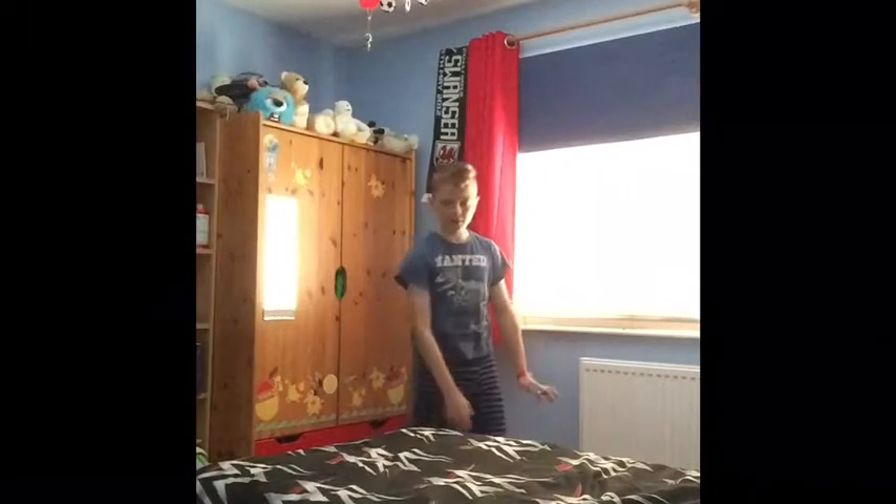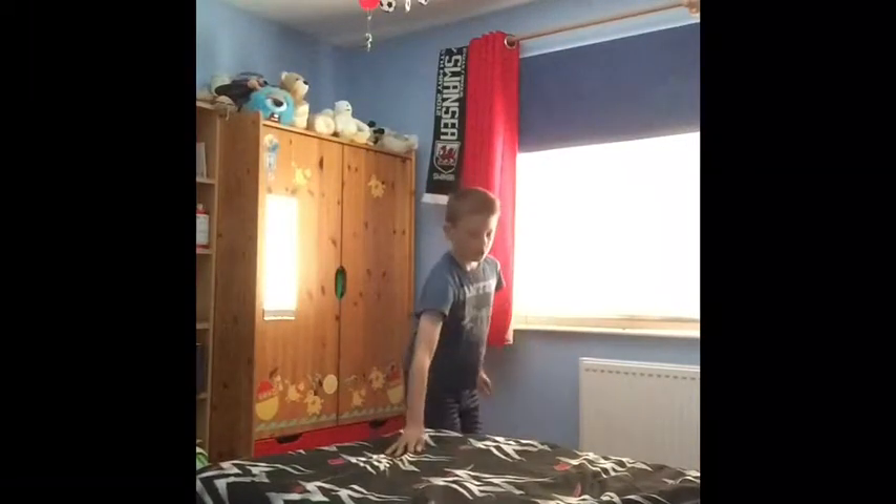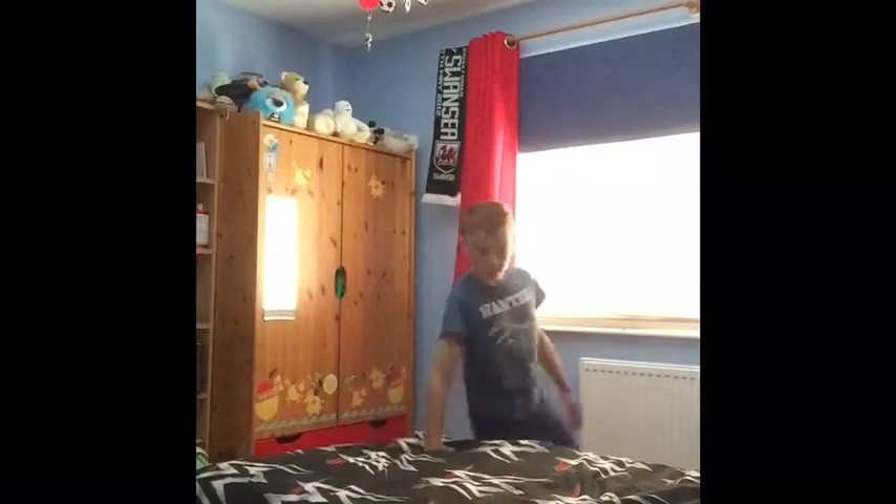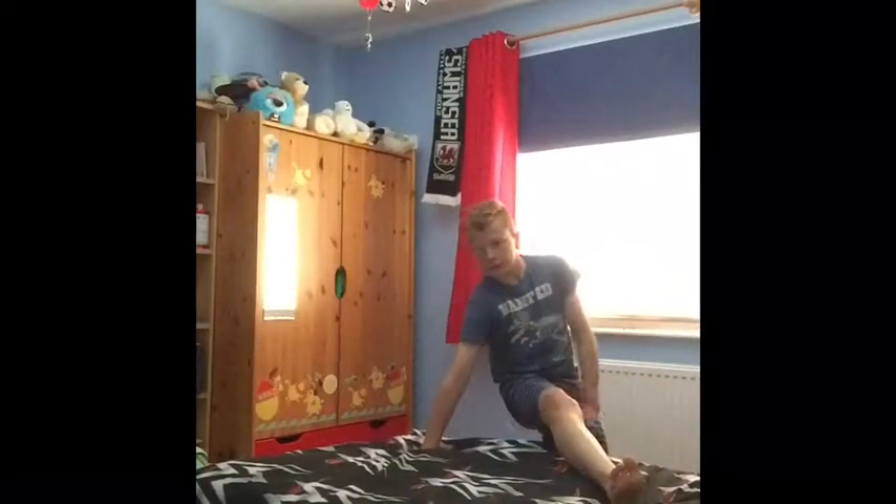Step two: when you've done that, your inside leg — this leg right here — should swing over the wall, just swings right over.